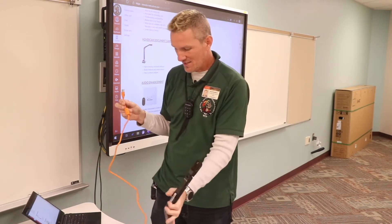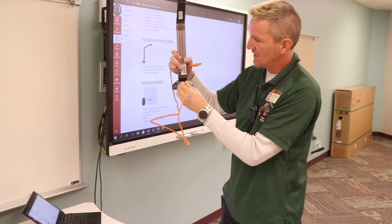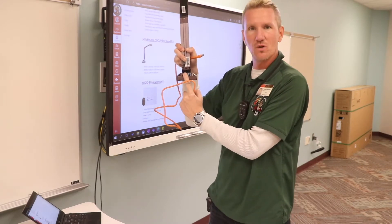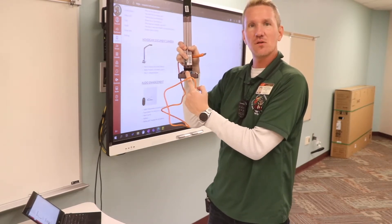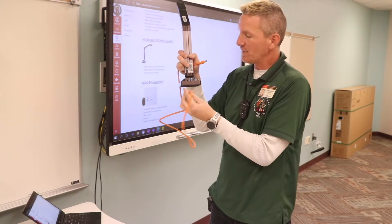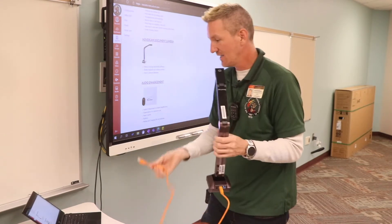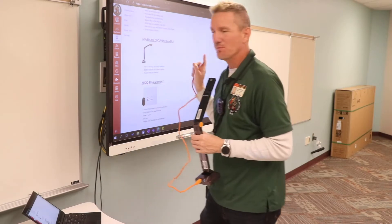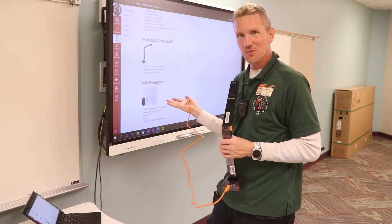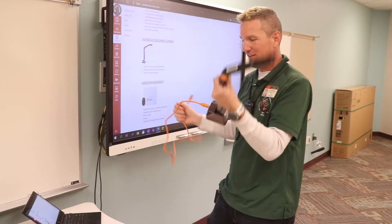Let's go ahead and hook this up. On the back there are two different places to connect. Typically when this is a brand new unit, the middle port is covered up by a piece of plastic. Underneath that plastic is where the software is stored. If I uncover that and plug it into my laptop, it shows up as a USB drive — and on that USB drive is the software I need to install.